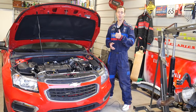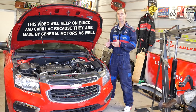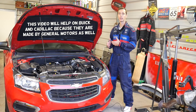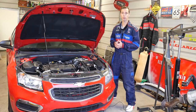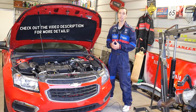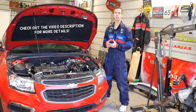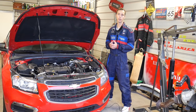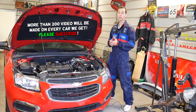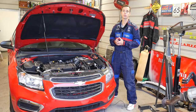Hey guys, welcome back to Auto Repair Guys — thank you for watching and subscribing to the channel. In today's video we'll be working on a Chevy vehicle, but this may also apply to GMC, Buick, and Cadillac as well, because all of them are made by General Motors and many of the parts are interchangeable. We'll show you how to remove and replace the brake pedal position sensor, also known as the brake light switch. We have more than 200 videos on every car we get at the shop, because our mission is to save you as much money as we can.